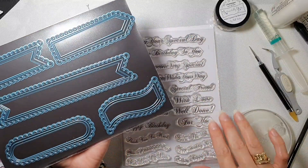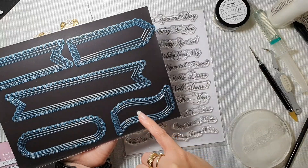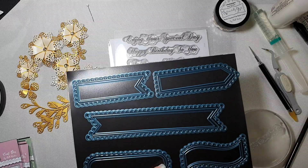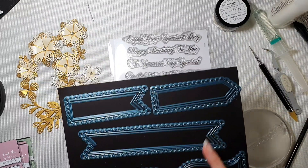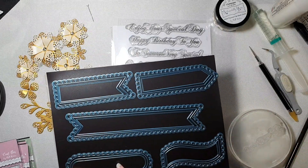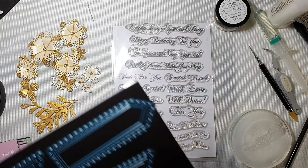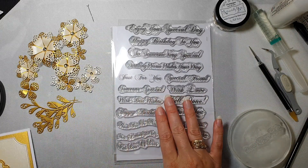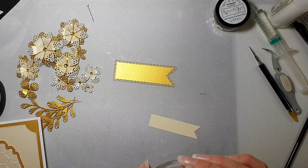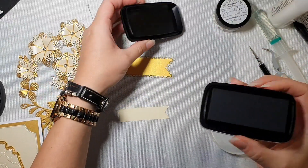I believe these were designed to complement each other, because you have got these pendant ones which are going to fit perfectly in these dies, then you've got some larger ones that will fit perfectly in this one, and you've got some smaller ones that you can put in any of those. So I decided to use these sentiments and it says 'just for you.'